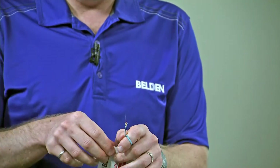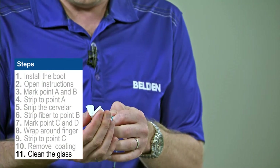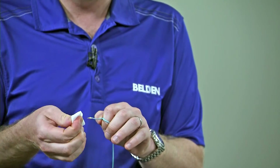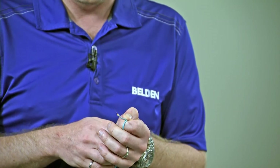Once we've done that, we're going to take the alcohol wipe that's included in our kit, and we're going to clean the glass. What you'll notice is that takes off the rest of the primary coating, and what you'll get is a nice squeaky clean sound, and we'll know that the primary coating has all been removed.